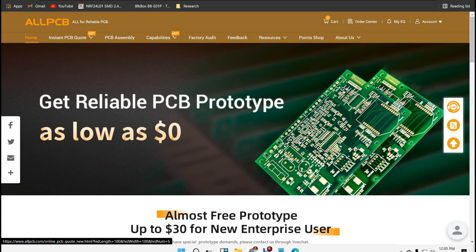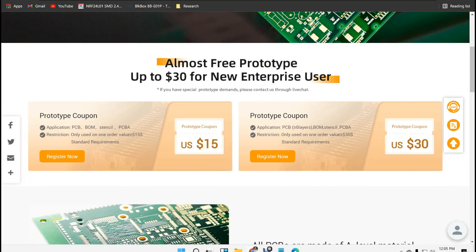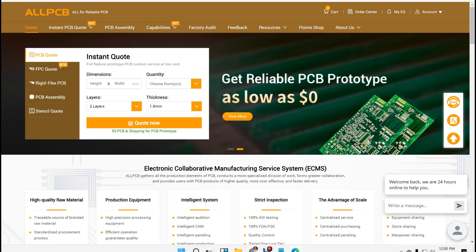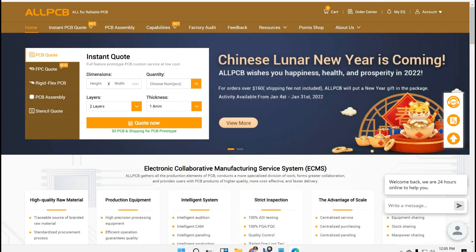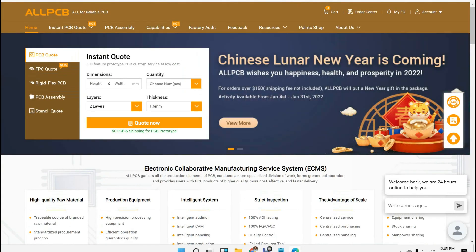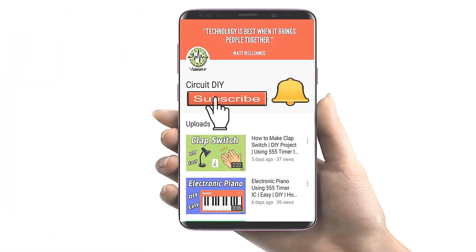This video tutorial is sponsored by AllPCB.com. If you register as an individual user you will get a $15 coupon, or if you register as an enterprise user you will get a coupon up to $240. A link is provided in the description. AllPCB is also celebrating Chinese New Year, so if your order is greater than $160 you will get a special gift from AllPCB. Visit the website and place your order now. For more interesting projects, please subscribe to our channel and don't forget to click on the bell icon for our recent post notifications.